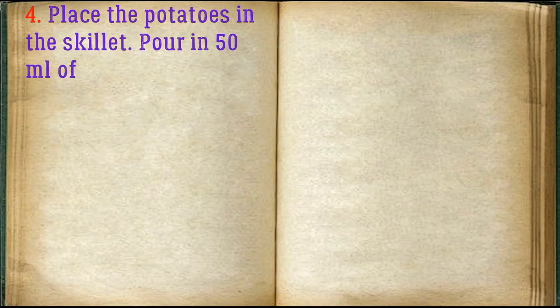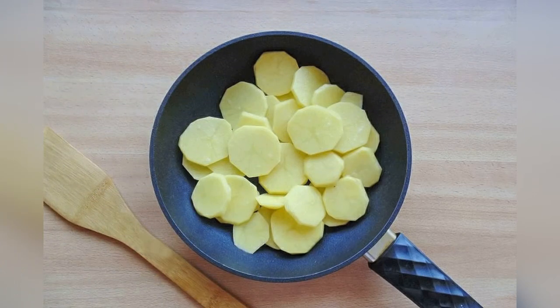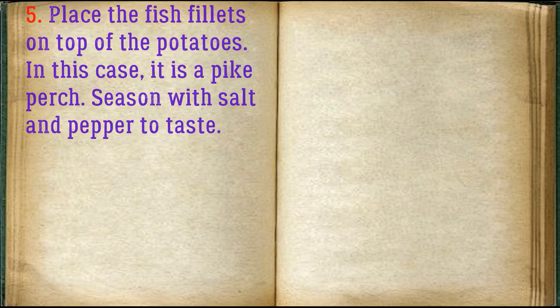Place the potatoes in the skillet, pour in 50 milliliters of water, cover and simmer until half cooked. Place the fish fillets on top of the potatoes — in this case, pike perch. Season with salt and pepper to taste.